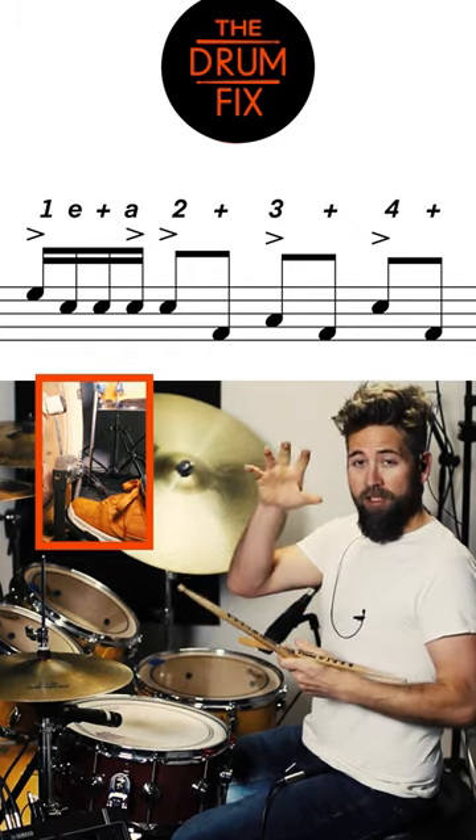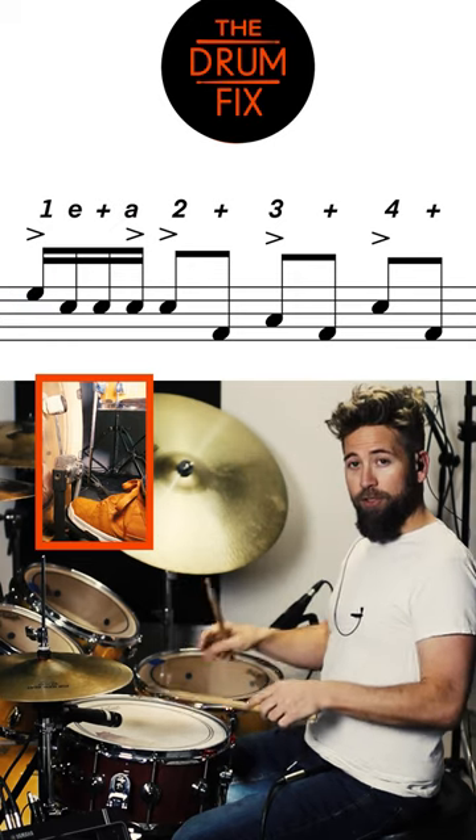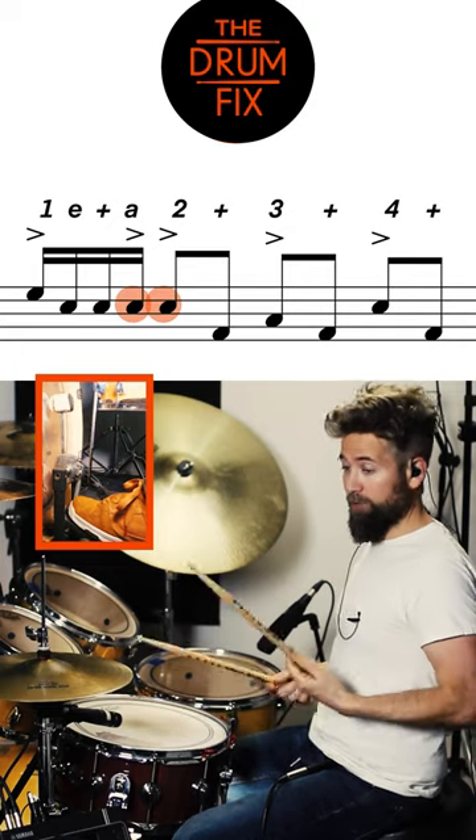But now you have to make some of them loud and some of them soft. So the Tom is loud and then you're going to have two soft snares left, right. And then you have two loud snares left, right.